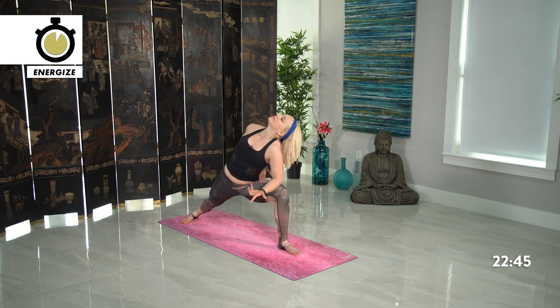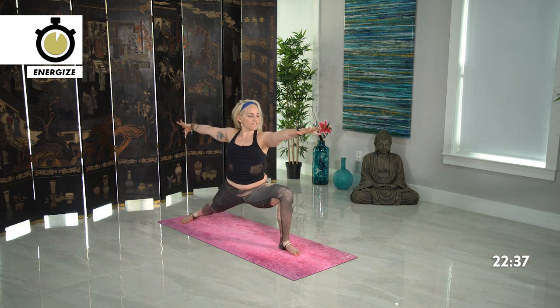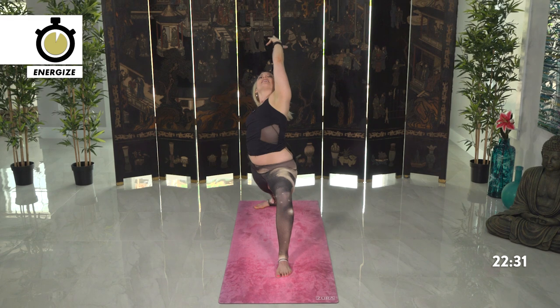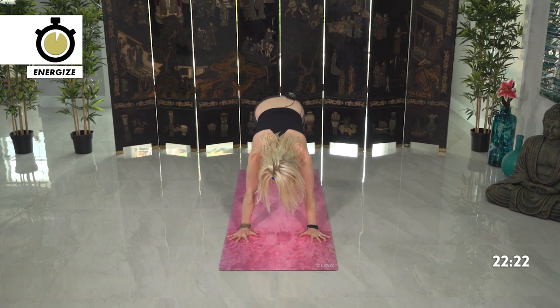One more breath. Rise up warrior two — fire in your left leg, I know it. Sink lower if you don't. Reverse the warrior, come back. Cartwheel the hands down, plank pose, chaturanga, move through. Inhale up dog, exhale down dog.